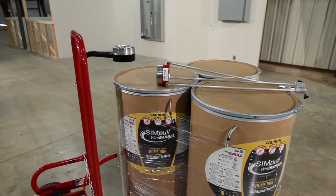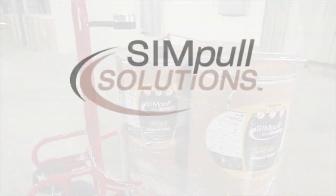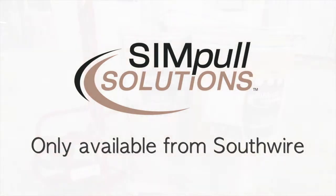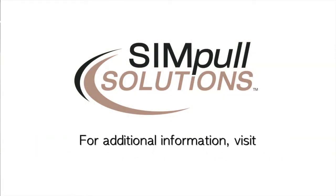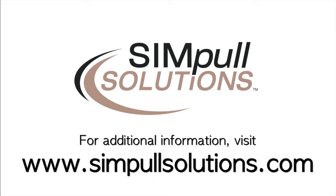The SIM pull wire barrel, Maxxis barrel truck, and the Maxxis barrel tap are all a part of SIM pull solutions products and services, only available from Southwire. For additional information on all our SIM pull solutions products and services, visit our website at www.simplesolutions.com.